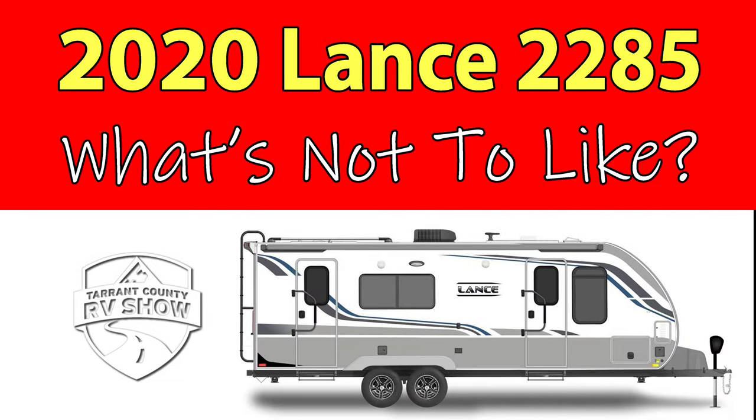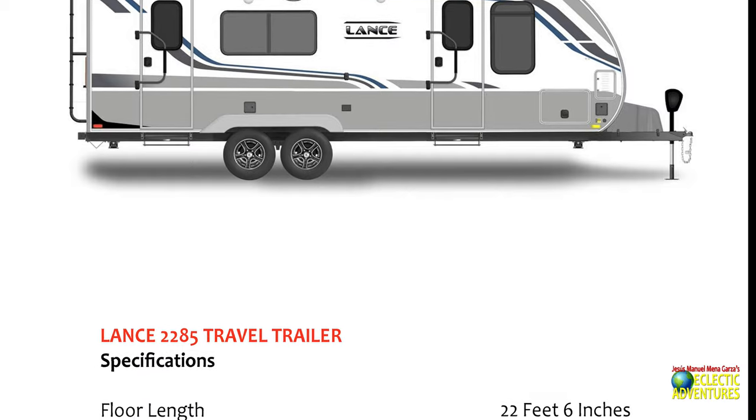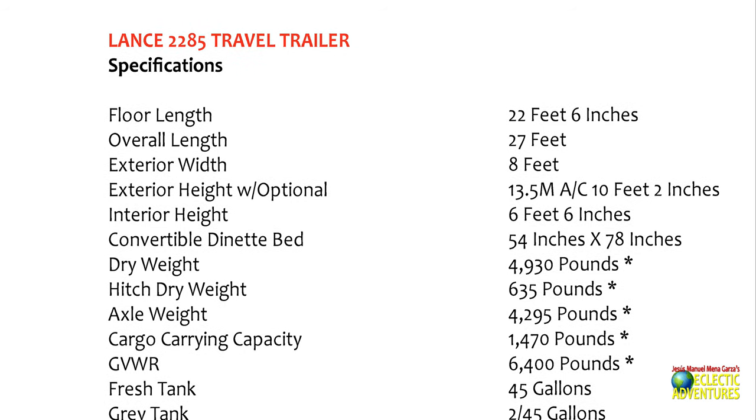Today I'm going to be examining the 2020 Lance 2285. I saw this unit at the Tarrant County RV show. I really, really like this unit. It is absolutely gorgeous and fits me to a tee. Too bad it's a bit out of my budget.